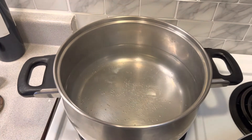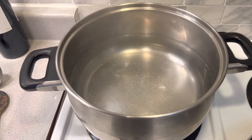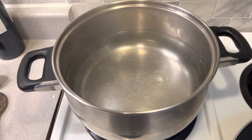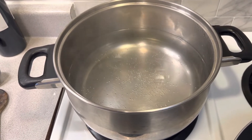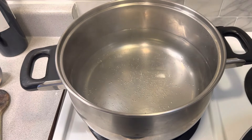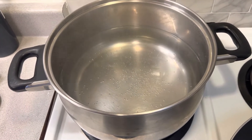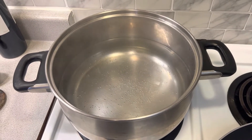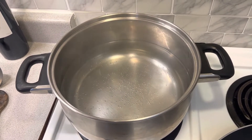The first thing we're going to do is boil some water — that's how you make pasta. When it comes to a rolling boil, I'm going to add about two tablespoons of salt. Yes, it's a lot of salt, but that's what we want, and then we'll move on to the next step.